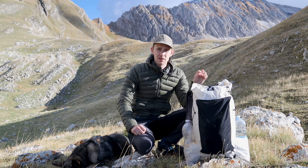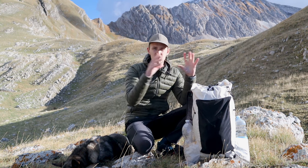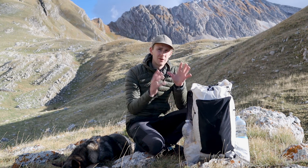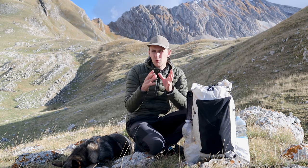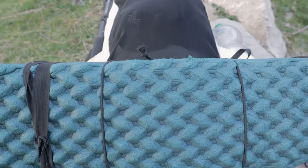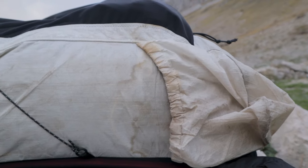Honestly this is my first ultralight backpack so I can't objectively compare it to other ultralight packs. But overall I really like it, and there are just a few minor things that I don't like about it — like the side pockets, the lack of sleeping pad straps, and also that it comes in white.